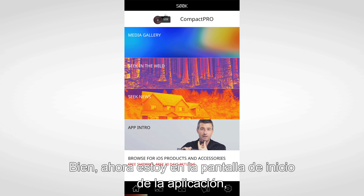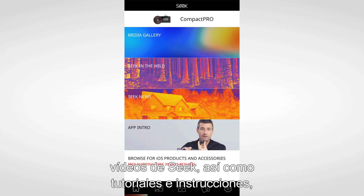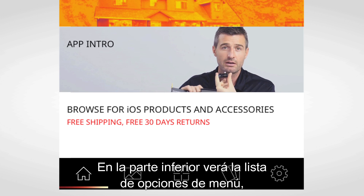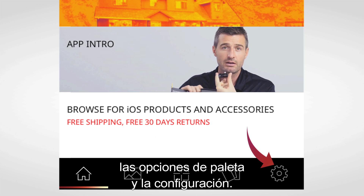Now on the home screen of the app, you can easily access your media gallery, which contains all your thermal imagery, videos from Seek, as well as tutorial instructional content, and the latest news from Seek. On the bottom, you'll see your list of menu items including access to your home screen, your gallery, your thermal mode button, your palette options, as well as your settings.